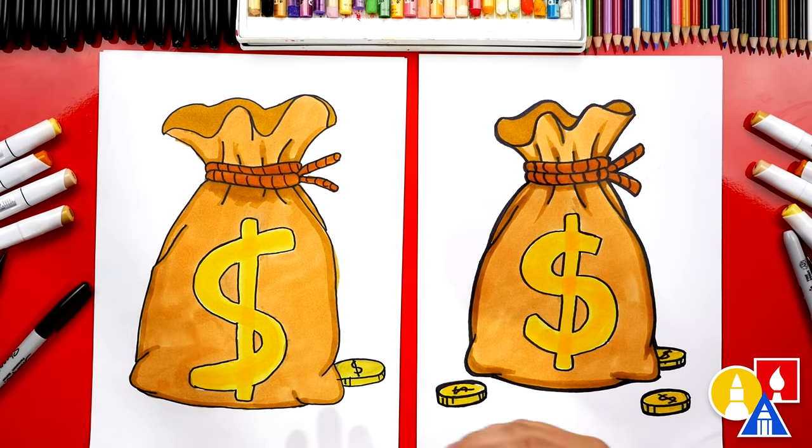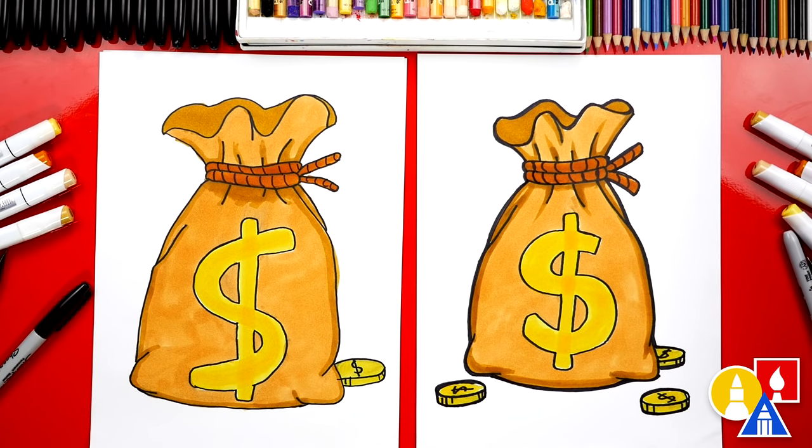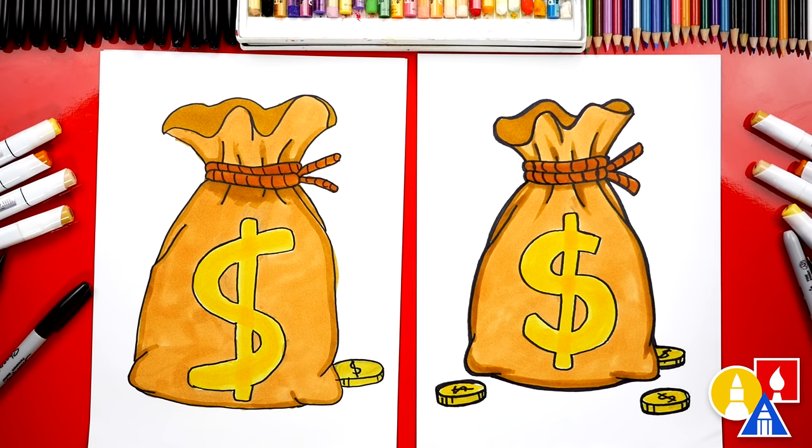We did it — we finished drawing our money bag. It looks so cool. I really like the gold coins that we added. You could also add even more coins or even more money bags — maybe they're overlapping and it looks super 3D. We hope you had a lot of fun drawing a money bag. I'm sure your drawings turned out really cool. We'll see you later, our friends. Goodbye.